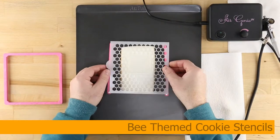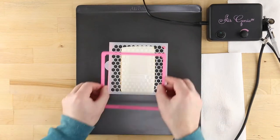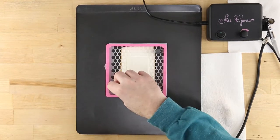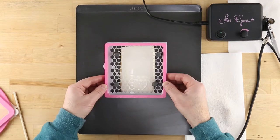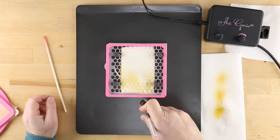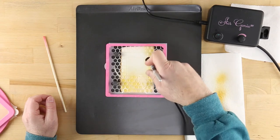You'll have them buzzing with glee when you bring out these cookies made with bee-themed stencils from Confection Couture. To learn more about the techniques shown here, check out the other videos on the Confection Couture YouTube channel.